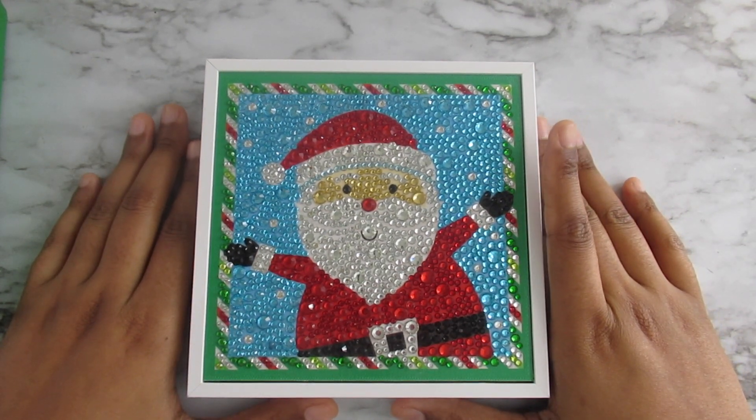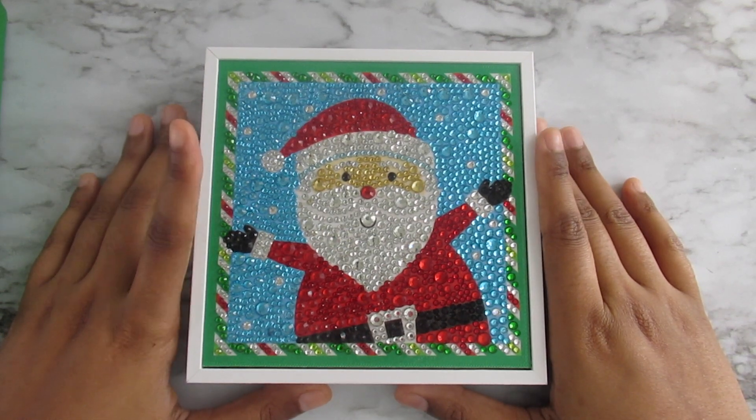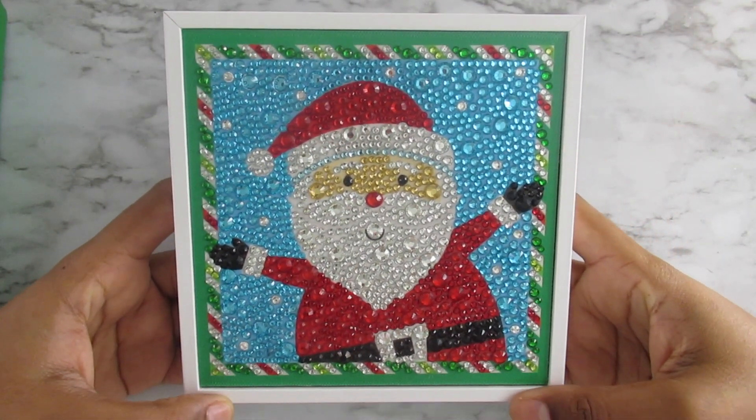I did do an unboxing video of this kit, so if you guys want to check that out, go back a couple videos and you will see it on my channel. And I am happy to say that this kit turned out adorable.